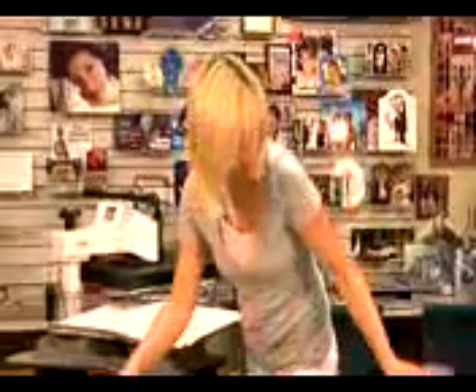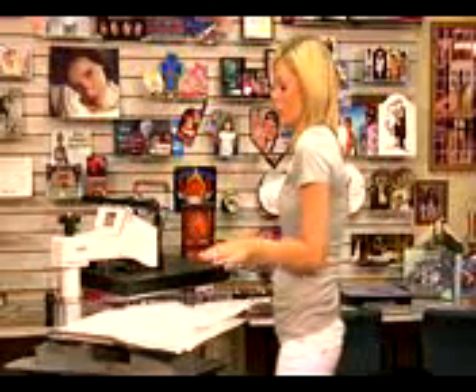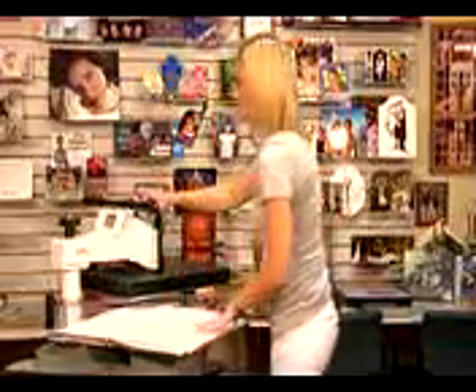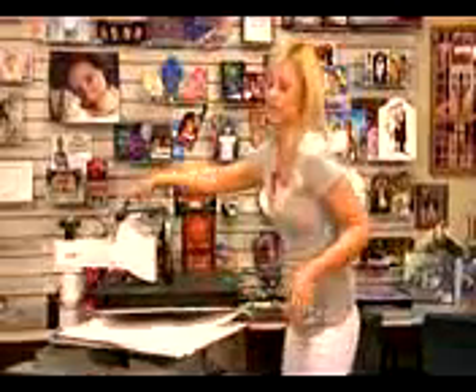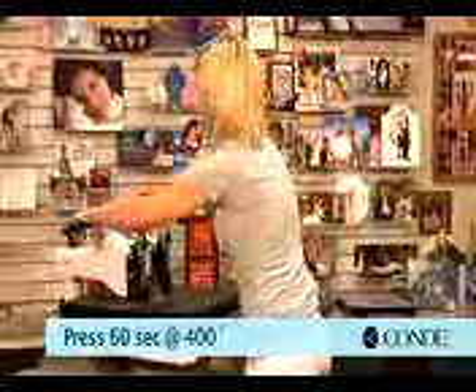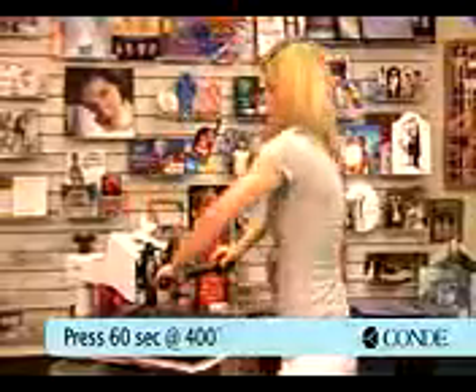One of the best things about doing the Connections from Unisub is that you can do larger imaging by just using several different tiles. We're using a smaller press today — if you don't have a larger press, you can still make a bigger image on your wall and it will turn out just as great. I have my pressure set at medium, and I'm pressing for 60 seconds.